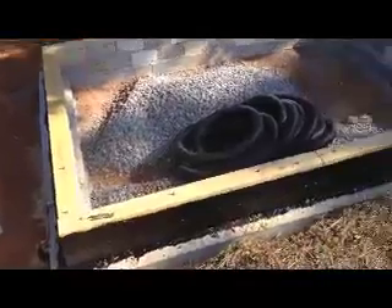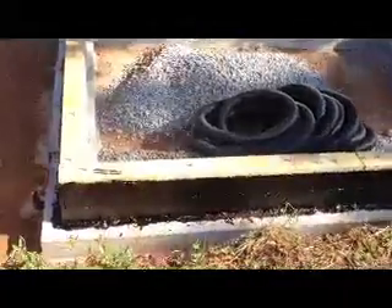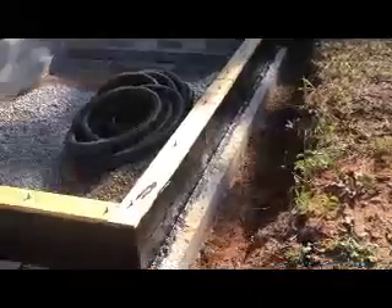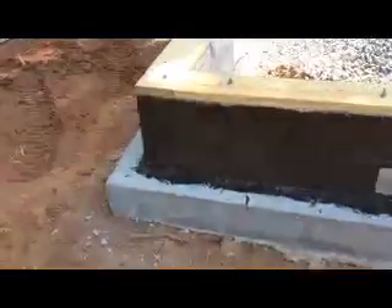I got the tar on the outside of the block. I'm not going to put it on the foundation because the foundation is 16 inches thick, and I don't figure tar is going to help that much if water is seeping through that. I may be wrong, but I'll take my chances. Anyway, so this is where we're at.